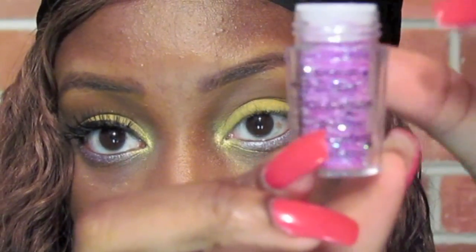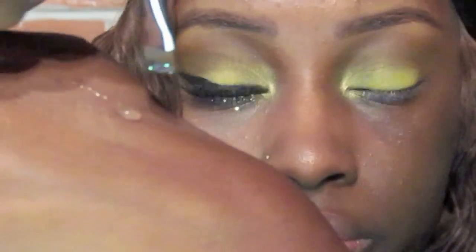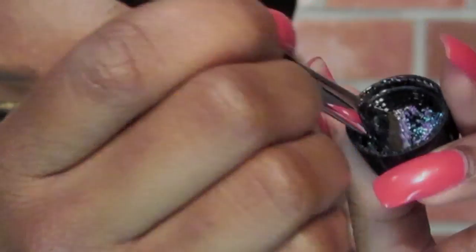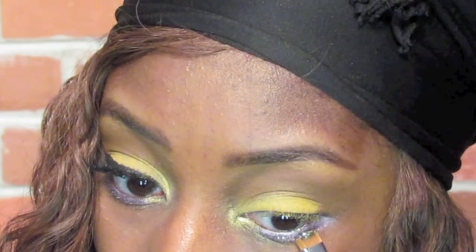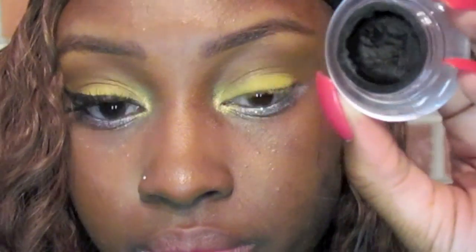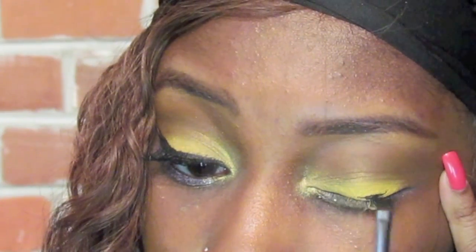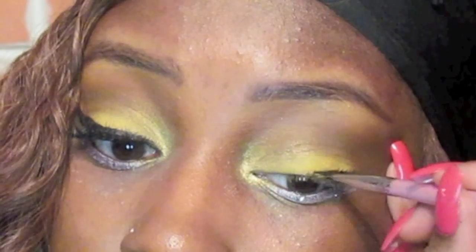Now I'm using a Sally's Girl Pink Glitter and I'm going to place this with the gel adhesive on top of that baby pink eyeshadow, just to give it a bit more pop. Now I'm using the Wet n Wild Gel Eyeliner in Black and I'm going to do a winged eyeliner, but more dramatic, winging it out a lot.